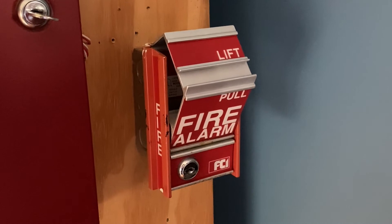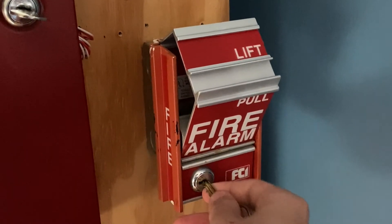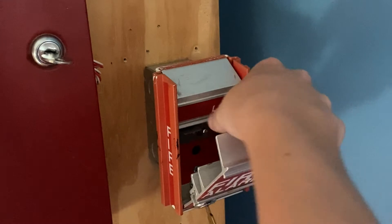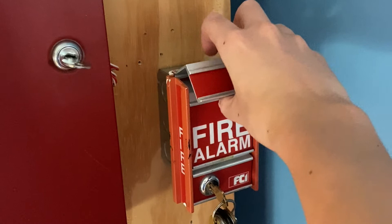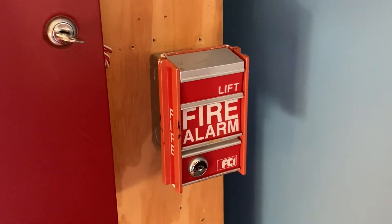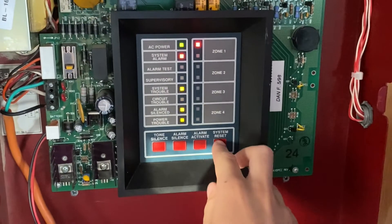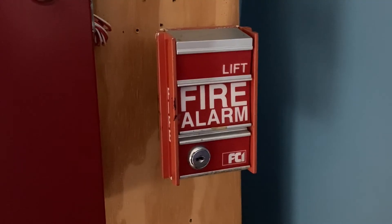I will now go ahead and reset the pull station. I'm going to insert my key, I'm going to turn it, I'm going to flip this back up, close this back in place, and lock it back up. Now I'm going to go into the main fire alarm control panel and hit system reset.